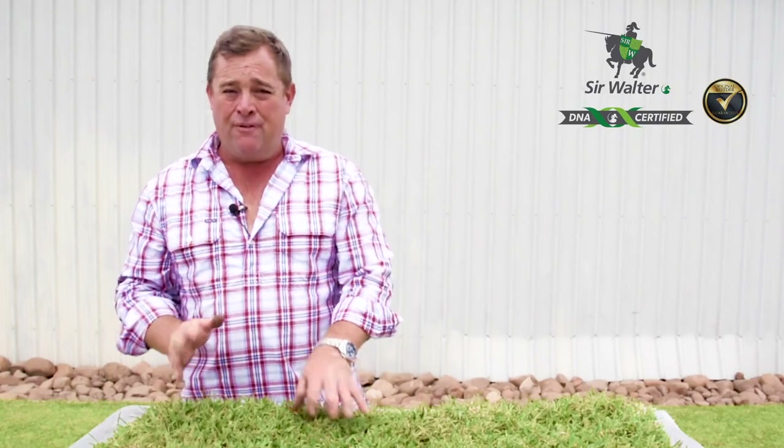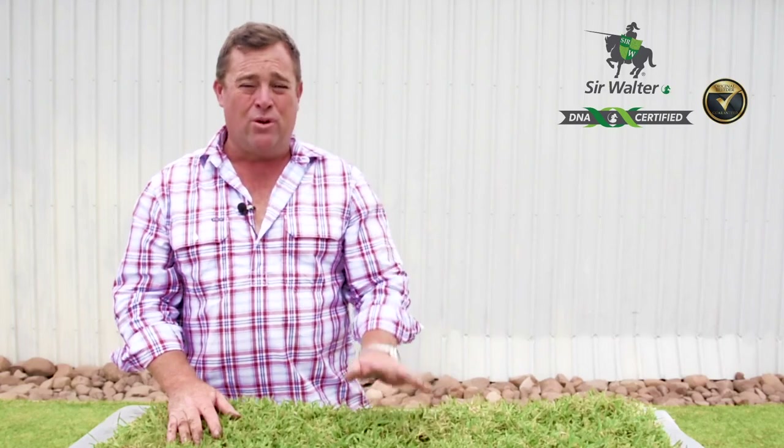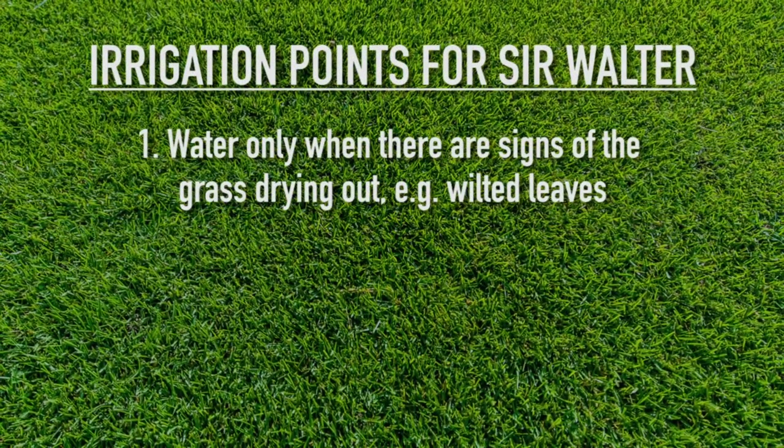Once the lawn starts to get established — meaning the roots are going down into your turf underlay — you can back the water off to a point where you might not be watering at all. The next time you'll be watering is in a warmer month when the lawn starts to dry out and it's saying 'please give me a drink.'